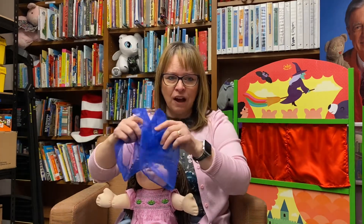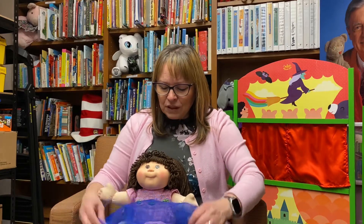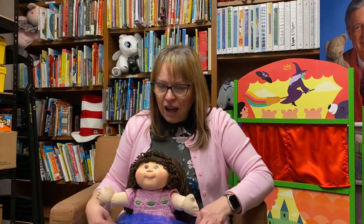Put your scarf on your lap like this. Put your scarf on your lap like that. Put your scarf on your lap — oh, it's such a snap. Put your scarf on your lap.